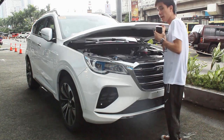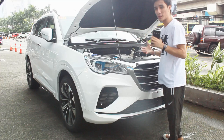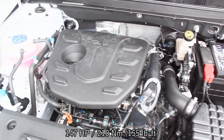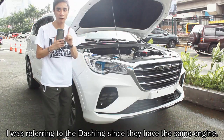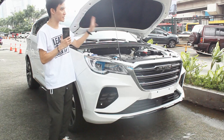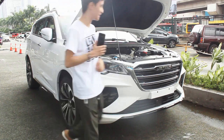Opening this hood is much heavier than that of the Dashing — almost like a two-man effort. Firing up the X70 Sport, it has a 1.5-liter turbocharged four-cylinder engine producing 147 horsepower and 210 Newton meters of torque — almost 10 horsepower down and 20 Newton meters down compared to the Dashing. However, it's mated to an eight-speed automatic transmission, not a seven-speed wet-type dual clutch.